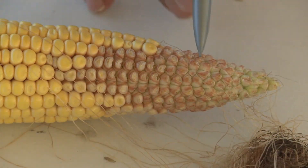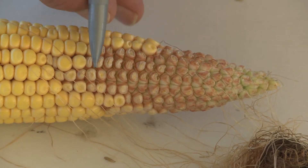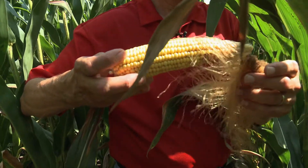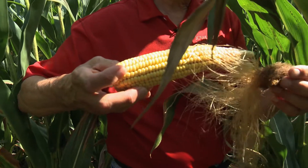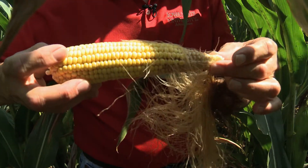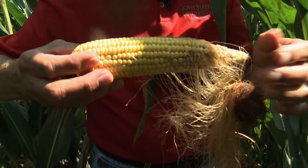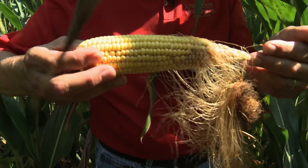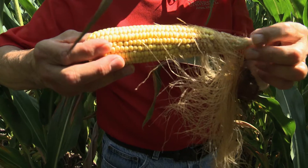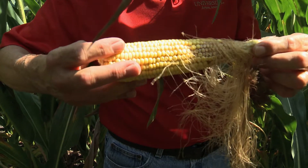A lot of the kernels are denting already. We have some pretty seed and some aborted kernels up here. The silks that are attached tell you that those seeds were never fertilized — that's what we call tipping back. The brown silks are silks that were fertilized and are associated with the seeds that are filled out. This is unfortunately the kind of thing we'll see this year, particularly with drought stress. It can also happen with hail injury where you lose a lot of leaves right during silking and pollination time. Nitrogen stress will do this as well, insect feeding — lots of things can cause this.